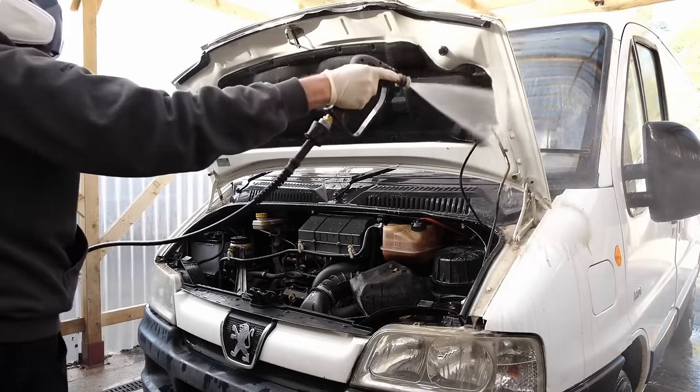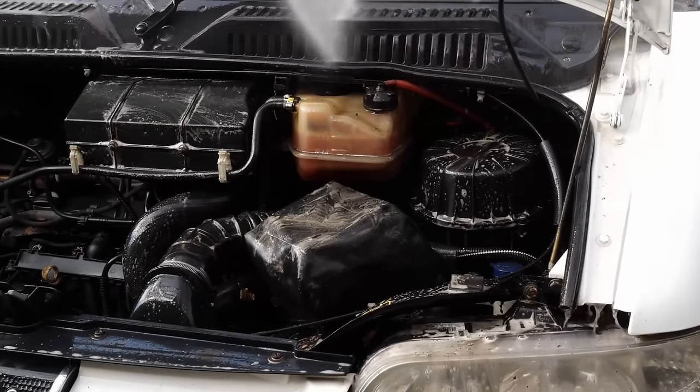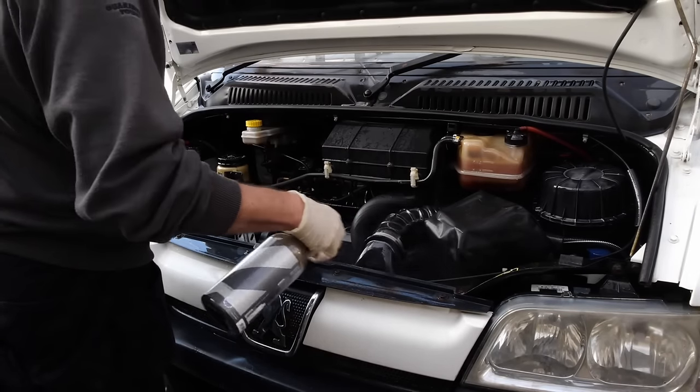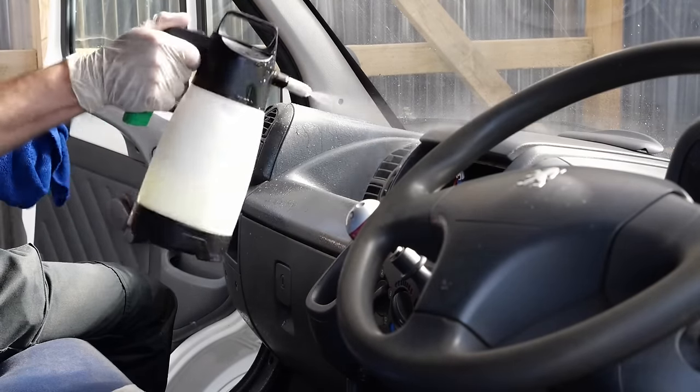The engine bay dressing of choice today is CarPro Pearl. I've diluted that 50/50 with water and it still gives a good finish. All you do is spray it on while the engine bay is a bit damp and once it all dries off it'll leave a nice factory-finish sheen on there.